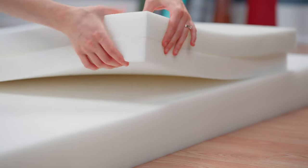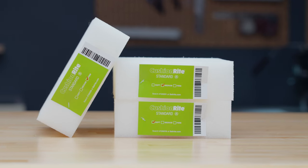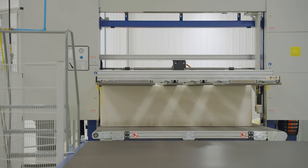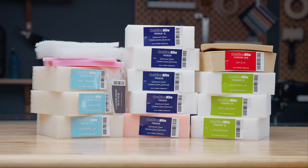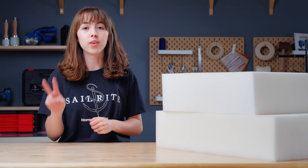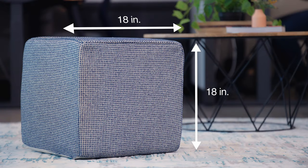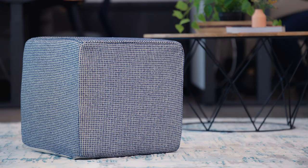The first material you will need is foam. We are going to be using CushionWrite foam for this project, which we cut in-house here at Sailrite. You can make this ottoman to any size you'd like, but for this video we've made two sizes. The taller ottoman is 18 inches by 18 inches, and our slightly shorter one is 18 inches by 12 inches.